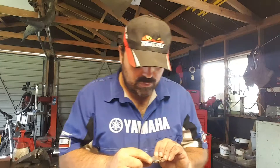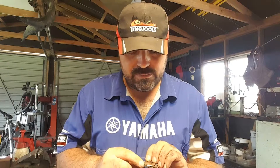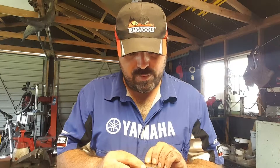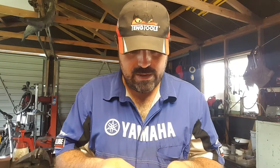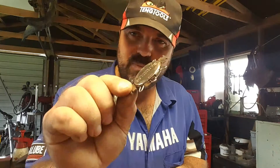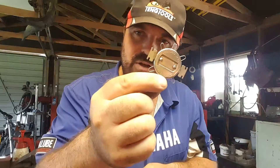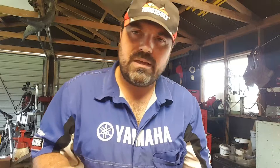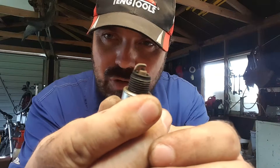You can get a special tool for this. This is made by a company called Power Built, and the part number is 648522. It's a special tool they make for checking spark plug gap a lot easier — only the gap, nothing else. And the spark plug gap is the gap here between the actual electrode and this little top cap piece, the little hook that comes around.